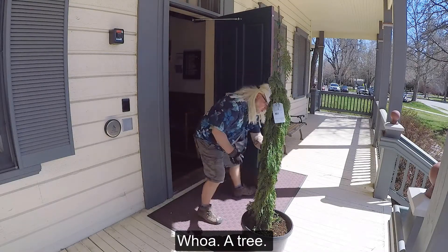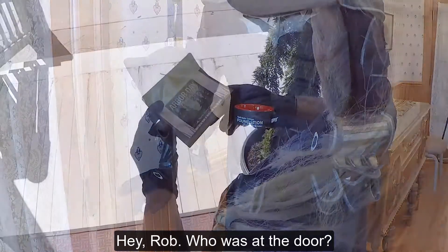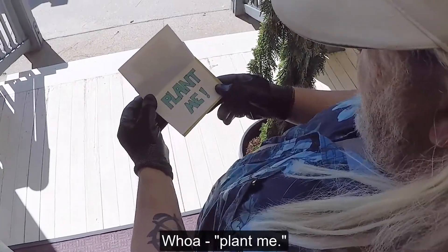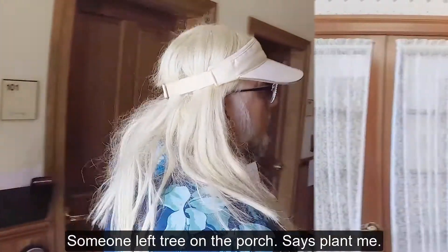What? A tree. Hey Rob, who's at the door? Whoa, plant me. I don't know, Bruce. Somebody left a tree on the porch. It says plant me.